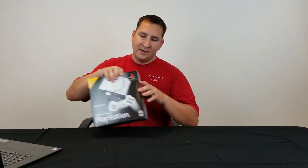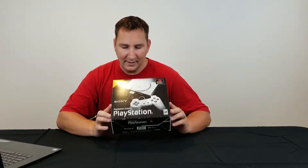Hello everyone, welcome back to my YouTube channel. Today we're going to be taking a look at something that brings me back to my childhood, and that is the PlayStation Classic.